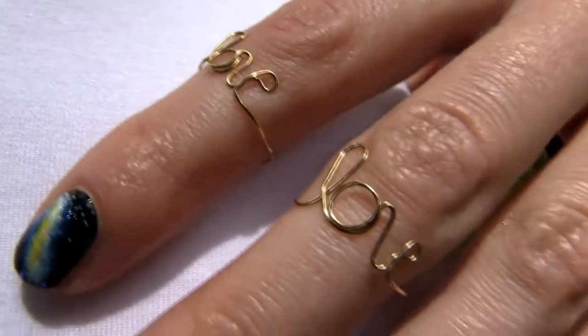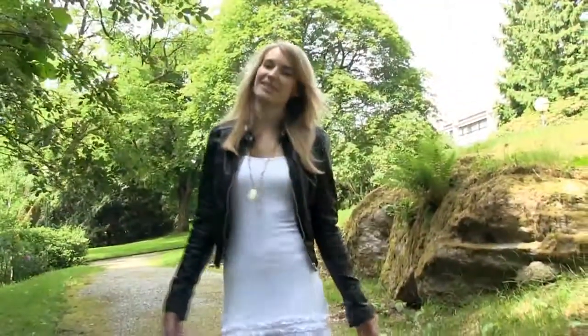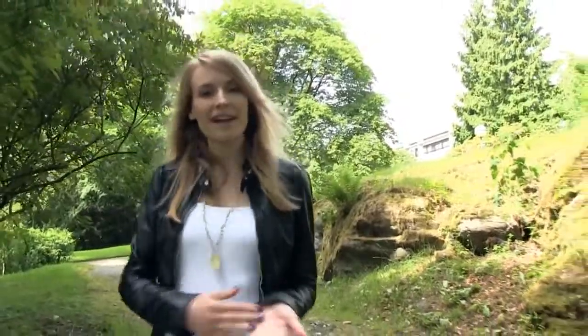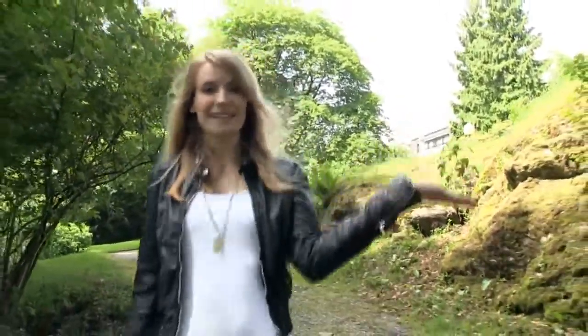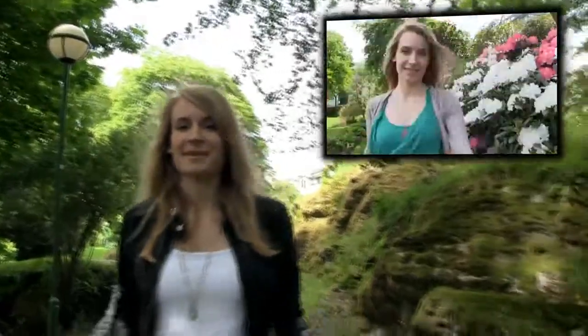Which one do you like the most out of the three? So these were the three designs I made today. If you haven't seen my first DIY knuckle rings tutorial, click right here. And if you have any DIY video requests — like necklaces, rings, or clothes — let me know in the comments below. I hope you are doing great and I will see you next time. Bye bye!